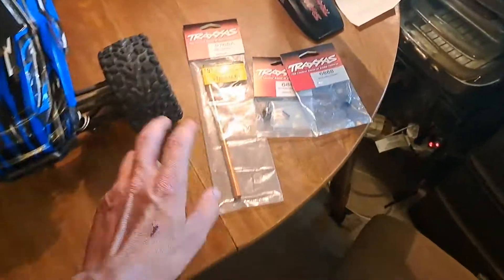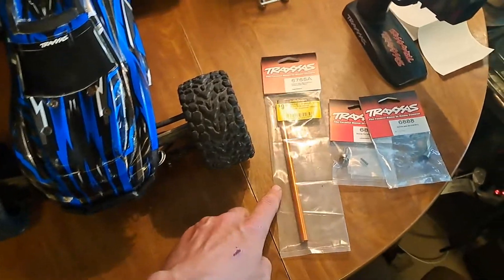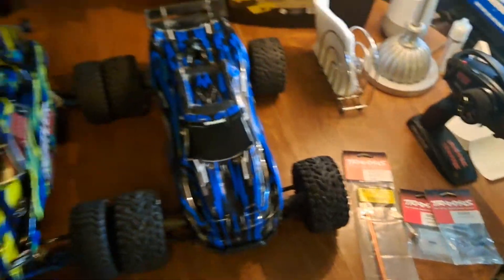So I went to Hobby Quarters and I bought this one. It's missing the center drive shaft and it's got a couple of broken shocks, but I'm not going to worry about those. I'm just going to replace the center aluminum drive shaft. Let's go ahead and do that.